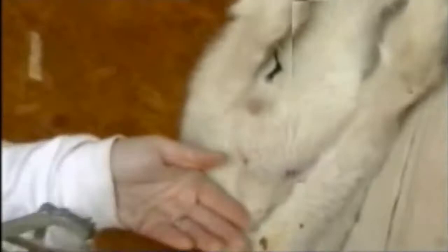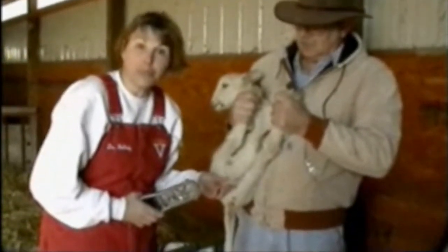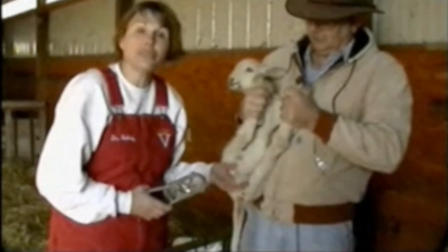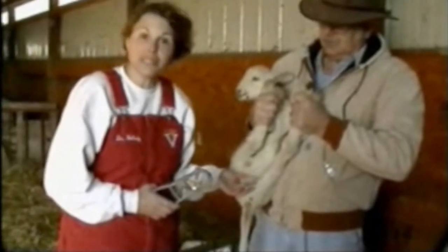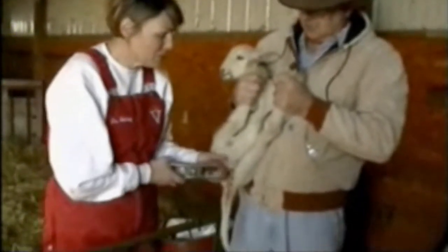The prongs go towards the lamb. The holder is the key to this because the lamb naturally sucks its testicles back up for protection. You have to be able to hold the lamb so that you can make sure that both testicles are down. It's very easy to band them and miss the testicles because the lamb had taken them back up into its body.